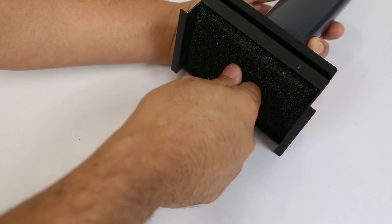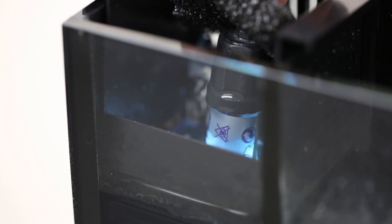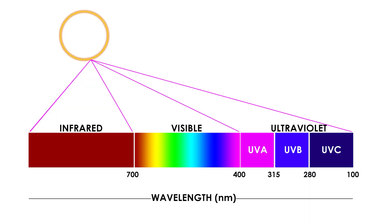The AquaShield harnesses the UVC technology and encompasses it with a germicidal fluorescent lamp that produces light at a wavelength of approximately 254 nm.